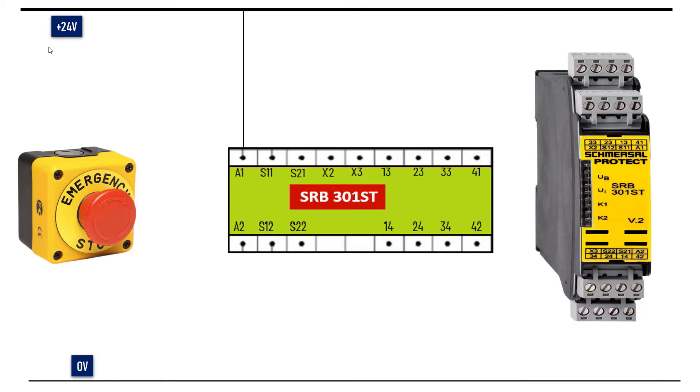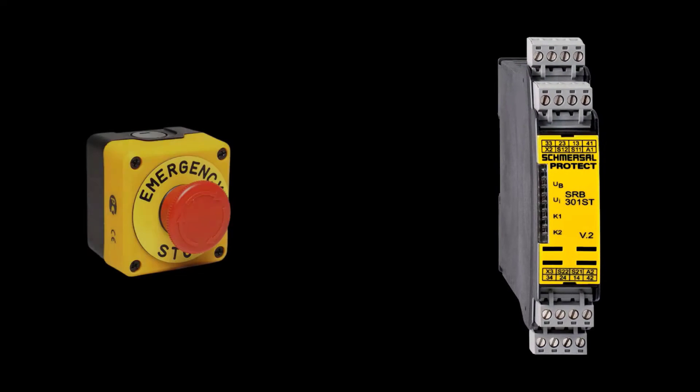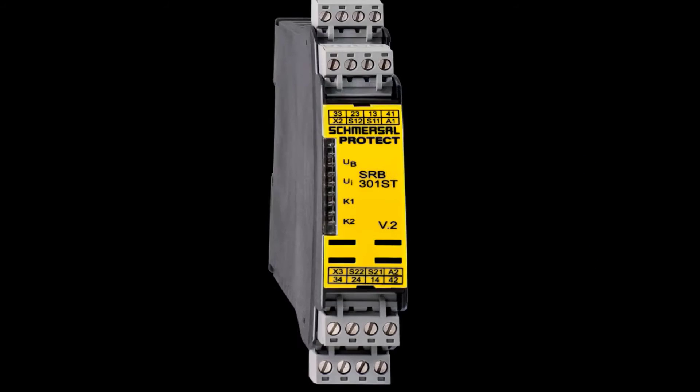Now let's talk about how to do wiring for a safety relay. In this video, I will train you how to wire the SRB 301 safety relay and emergency push button. Let's have a look at how the safety relay looks like.